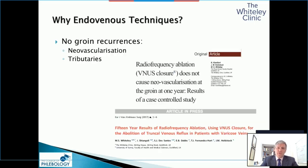Why did we move over to endovenous techniques? We started doing endovenous techniques in 1999, and within two years I had realized that there was no neovascularization. We published this in 2001. We've also published our 15-year results in 2017 in the European Journal of Vascular Surgery, and we showed that there was absolutely no regrowth, no strip tract revascularization, and no neovascularization as long as you use pure ablation techniques.